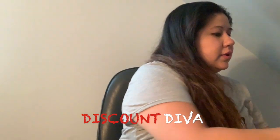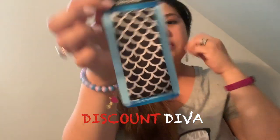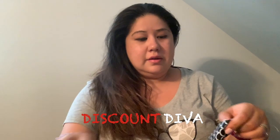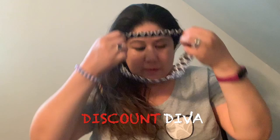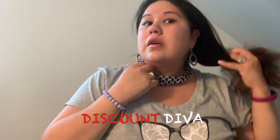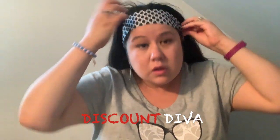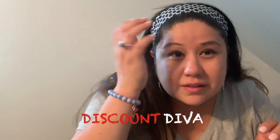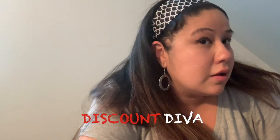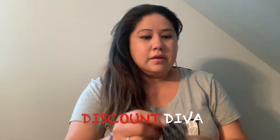This one reminds me of mermaid print — you see that? It's also by Basic Solutions. Happy Wednesday, guys! This one was a little bit larger. Oh, this one is cute — I'm digging this one. I noticed the Dollar Tree has a lot of black and white prints. That's the third one.